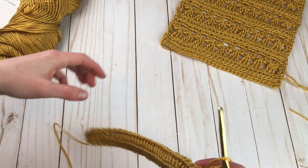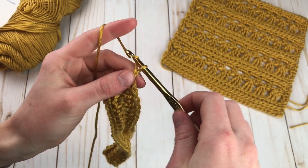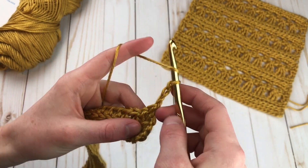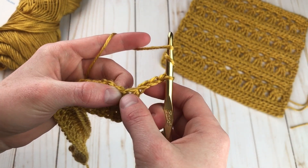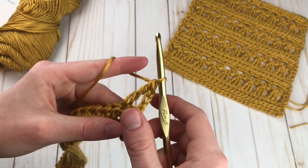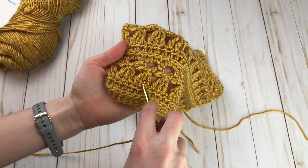For row three, it is time to start the fun angels. The pattern is going to get a lot different here — we're going to do some fun techniques. Start by chaining three, and this is going to count as a half triple crochet. Next, we're going to make a regular triple crochet, so yarn over twice and insert your hook into what looks like the second stitch. Make a triple crochet. And now we're going to make what's called a two double crochet cluster. The two double crochet cluster makes the wings of the angel, while the triple crochet cluster is what makes the body of the angel.